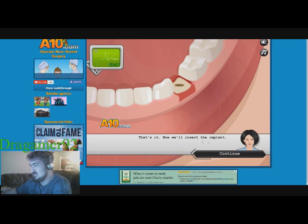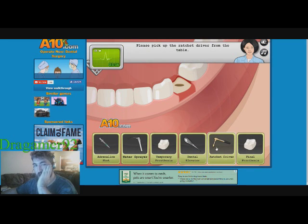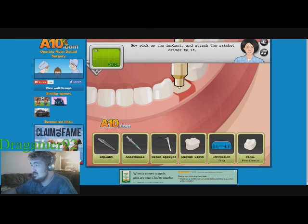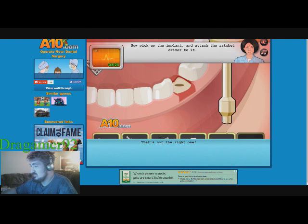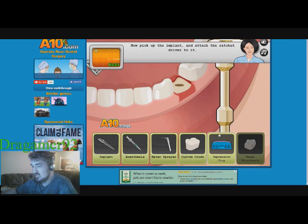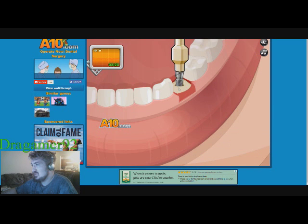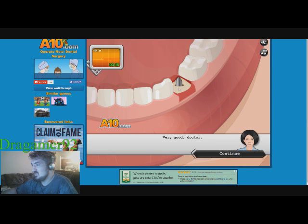Now we'll insert the implant. Please pick up the ratchet driver from the table. Pick up the implant. The player struggles briefly, then: 'There we go. Why so deep?' Now I'll make an impression of the implant.